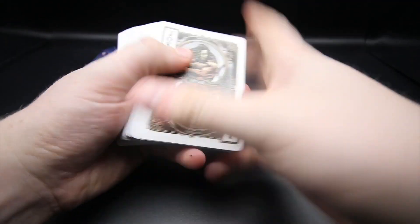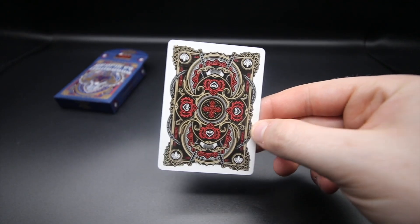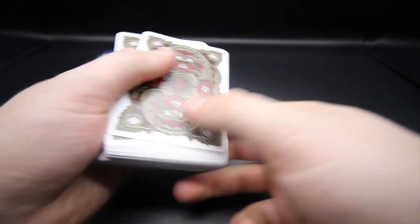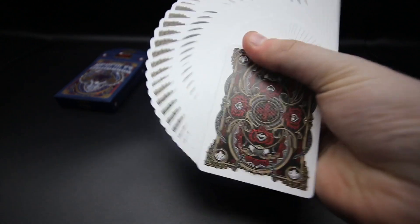The deck has white faces which I think works very well. The back design is absolutely stunning - it has a white border but the design goes out of the realms of the border, so if you're performing a fan you actually get quite an interesting-looking fan, and that's worth noting.